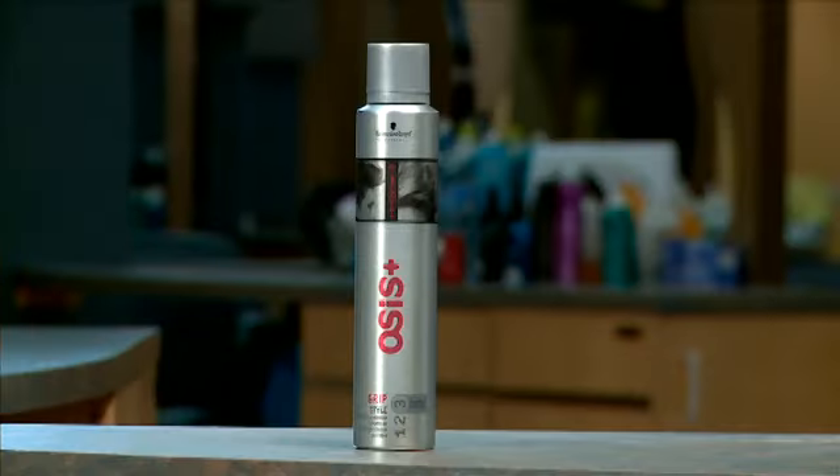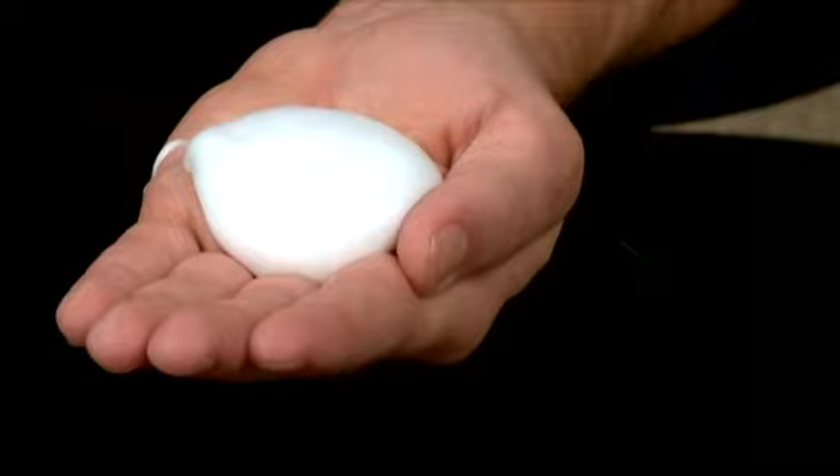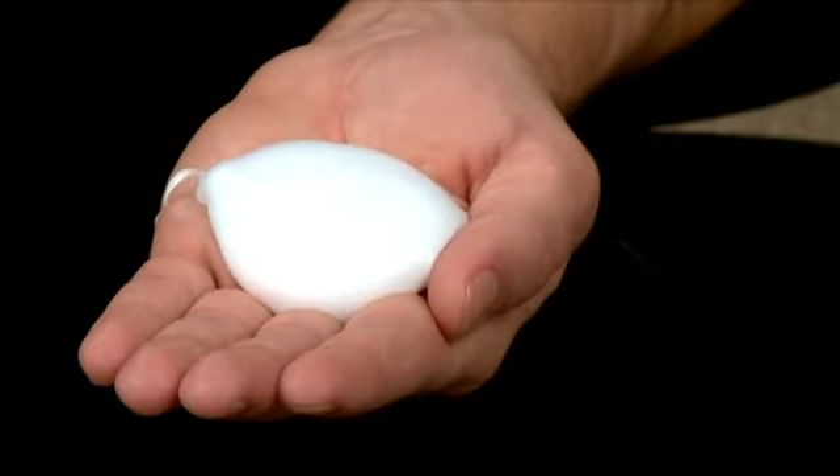Since I have thinner, finer hair, I'm going to add some of the grit mousse from Osis. It's a really strong hold mousse, but I also like it because it makes my hair appear a little bit thicker. You want about a golf ball sized amount of the grit mousse and then just distribute that evenly throughout your hair, working it in just like you would a gel.